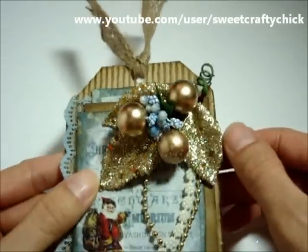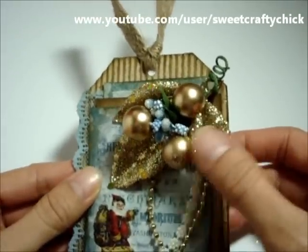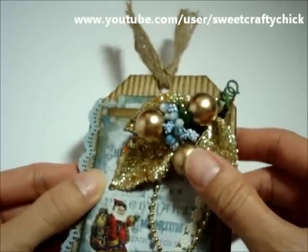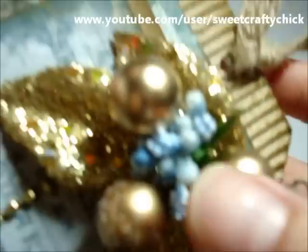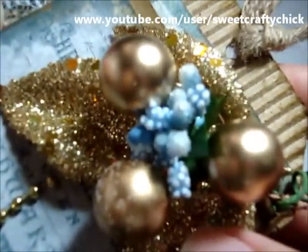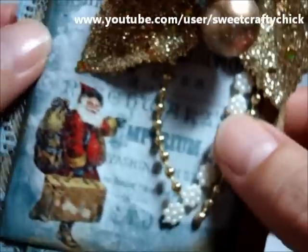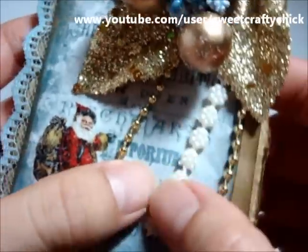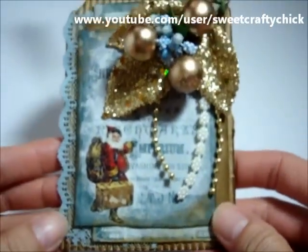This is part of a spray that I cut apart, and so are these berries — these are magnolia berries. I love them, they're so pretty. And I hung some gold beaded trim and the tiny daisy pearl trim.